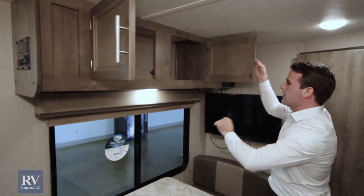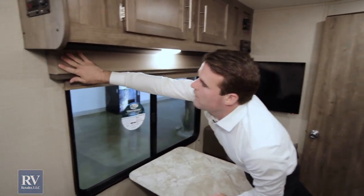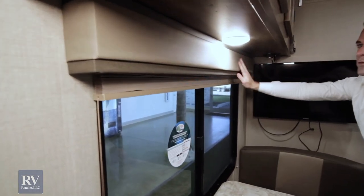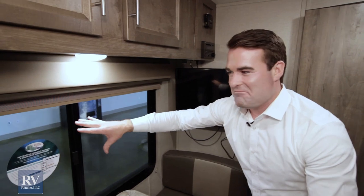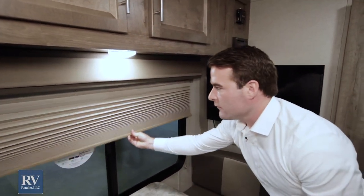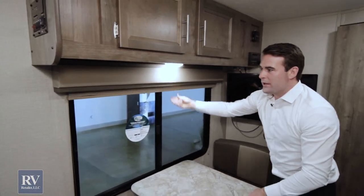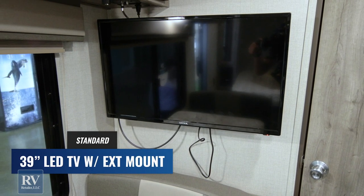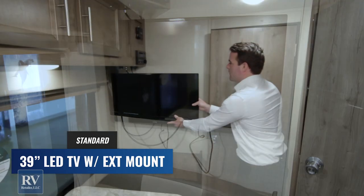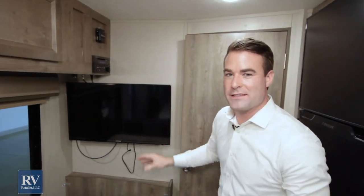Look at these window valances — this is high-end stuff typically found in really expensive travel trailers. What you usually see at this price point is those metal slat terrible window shades, but these are really nice upgraded high-end window shades exclusive to the Forest River Aurora. The TV in this unit comes standard at the super low price point — it's on a magnetic bracket so it just clicks on, and you can take it outside. You don't need to bring a second TV.